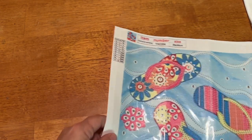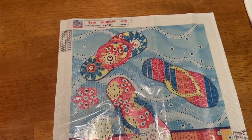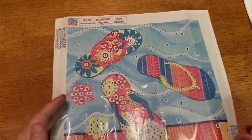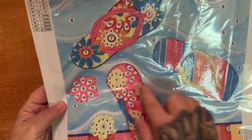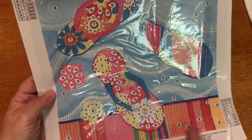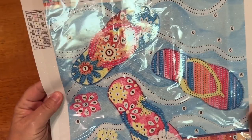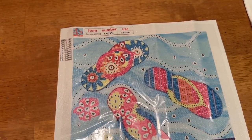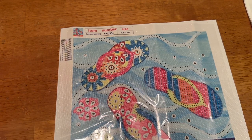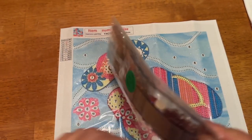This next one you might have seen before because I know that Mindy showed it in one of her videos. I thought this was a fun summer one — it's some flip-flops with some water in the background, and this kind of looks like a towel with some flowers. I just thought it would be really fun to do. It's also a 30 by 30 and this has 10 special shapes and colors. Let's take a look at these drills.